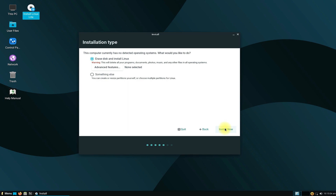The erase disk option is recommended for new users. If you are an expert Linux user, you can opt for manual partitioning.